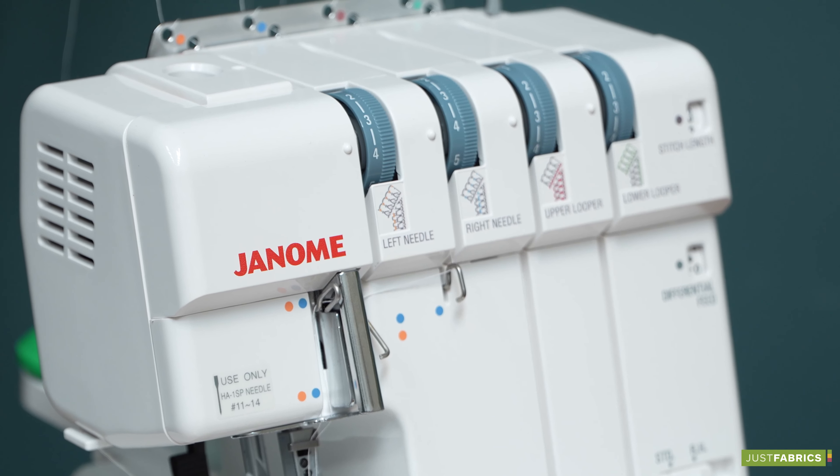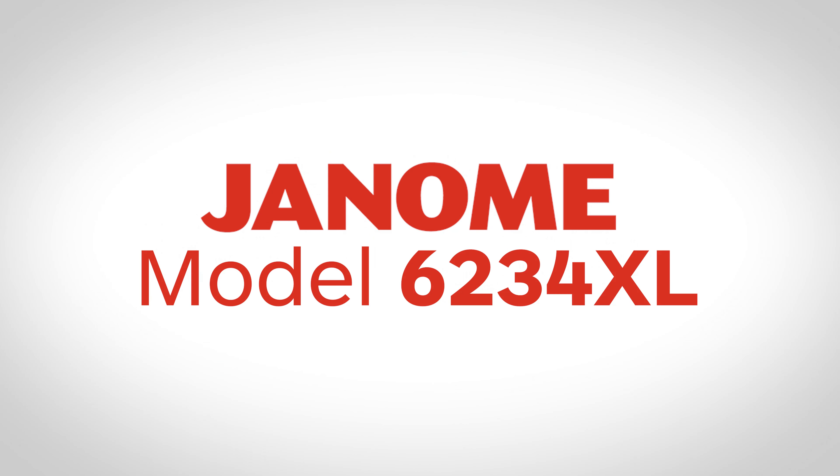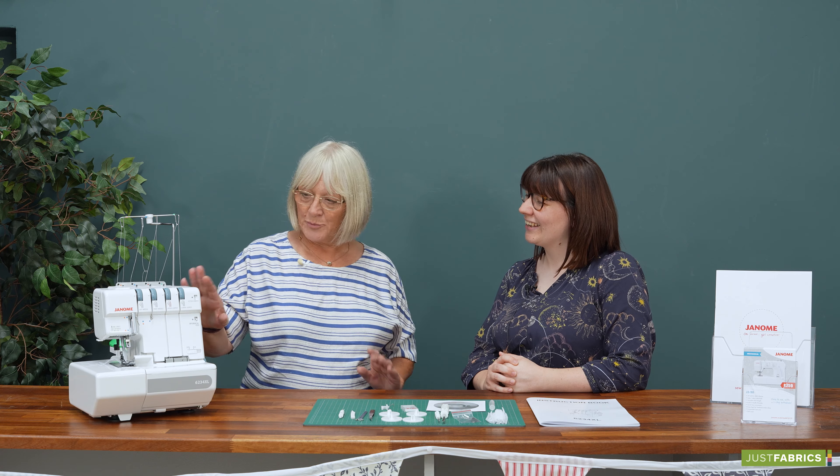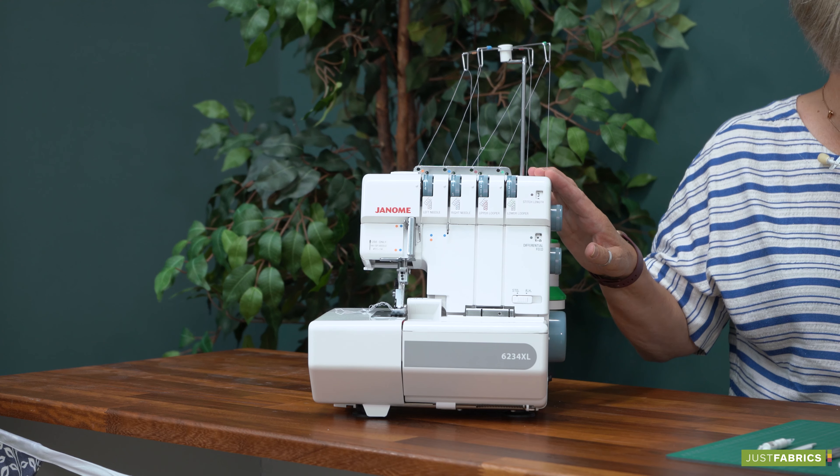Hello, I'm Gemma from Just Fabrics and today I'm joined with Jane from Janome and we're going to be talking about this 6234XL overlocker. Hi Gemma, it's lovely to be here with you. So today we're just going to have a brief overview of the 6234XL.